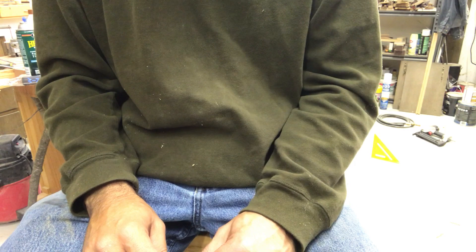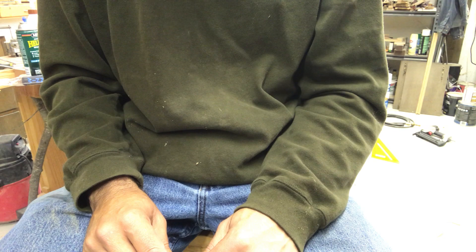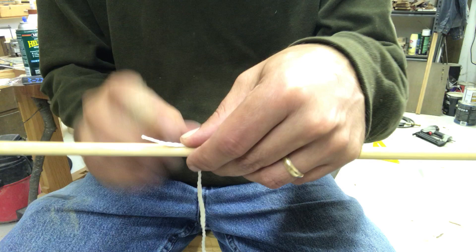A couple of people asked me after that tray video I did for Mother's Day how I wrapped the handle. I'm going to show you a couple of ways you can do any kind of wrap for a handle or anything else that you need. I've done it with both strings. The way I do it, I was taught by a guy a long time ago — he was an old golf pro back when they had wooden golf clubs and they used to whip the end of the clubs.